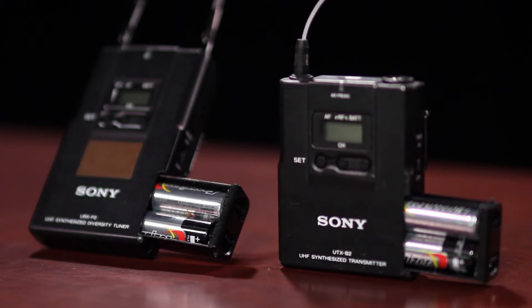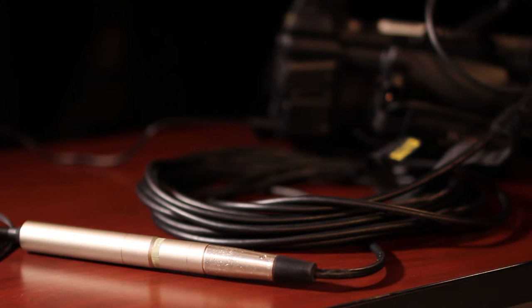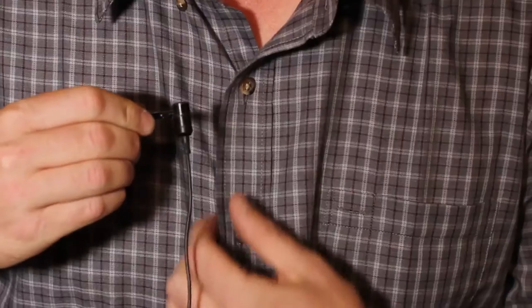The wireless receiver and transmitter are powered with AA batteries only, so plan on having at least four. The brown and black cameras come with hardwire lavaliers.